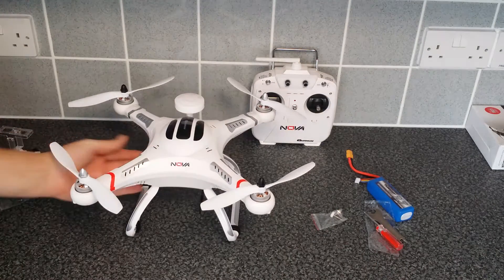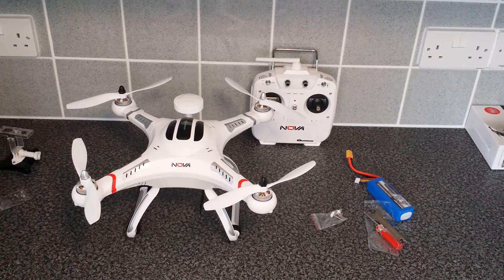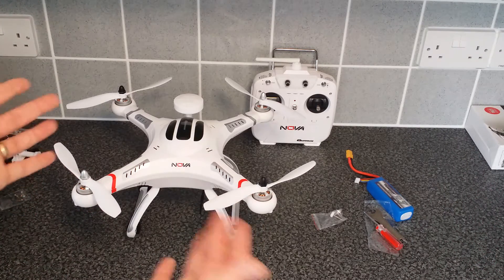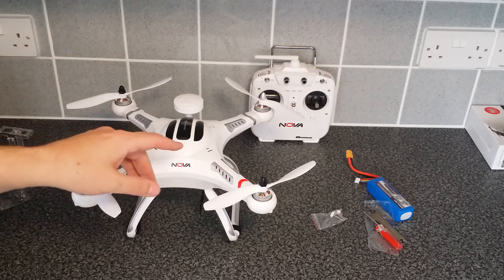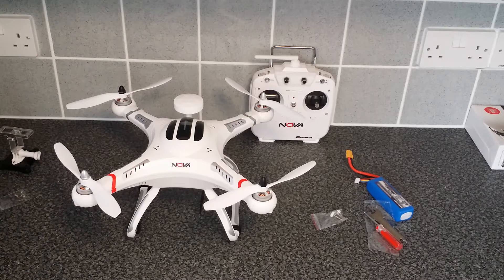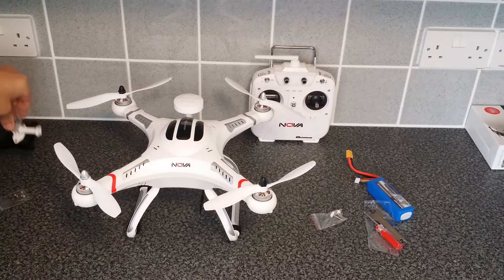There you go — if this is your first quadcopter then you've just built your first quadcopter following this video. That is basically it, finished. There's your transmitter to control it. All we need to do now is insert the battery, do the pre-flight checks which are in the manual, and you can fly.